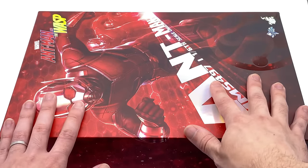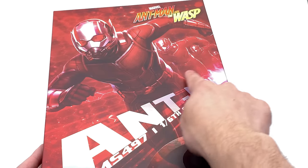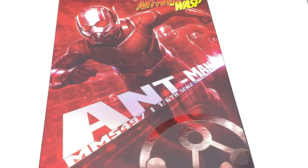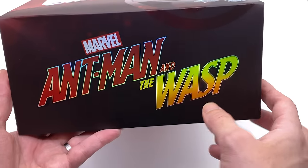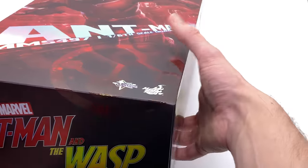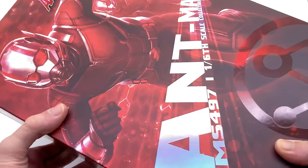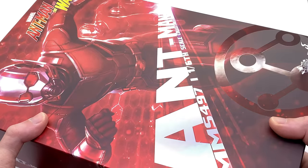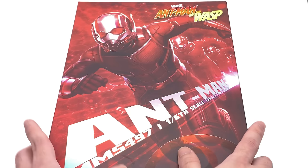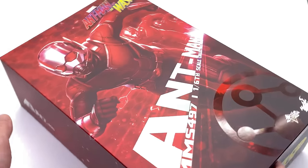Here we have the box art for Ant-Man. Right up front and center there's an image of Scott Lang as Ant-Man either shrinking or growing, with a huge Ant-Man text on the front. The cool thing is it's holographic — you can see the rainbow effect all over the entire box. All the logos that would otherwise be white, including the Hot Toys one, are holographic and look really cool. I like the red effect; I wouldn't be surprised if the Wasp's box will be gold.